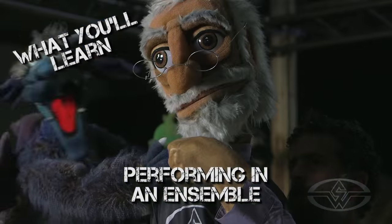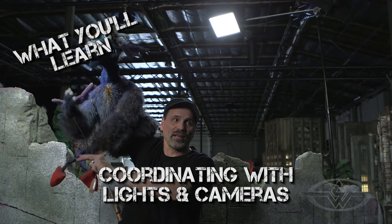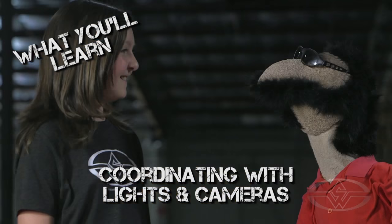Hand puppets, rod puppets, multiple actors. Coordinating your lights, your characters, and your cameras, and how it works with real people. We have a lot to cover and I'm really excited, so let's get started.